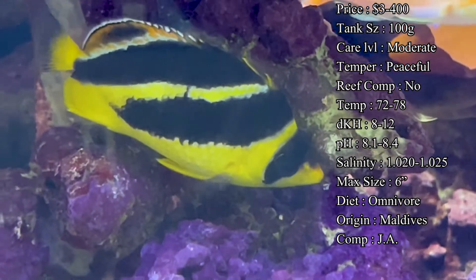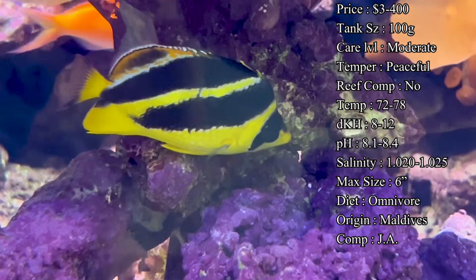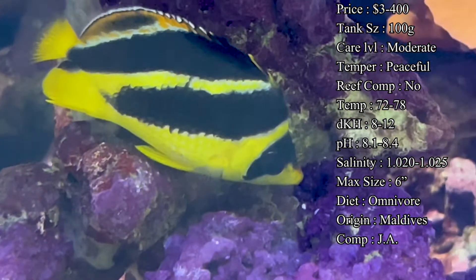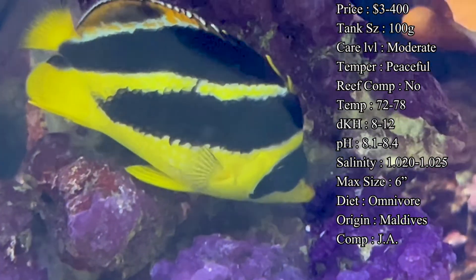Diet-wise, they are omnivores, so they'll be grazing for algae on the rocks in the wild and also looking for meaty foods like inverts. You want to try to mimic that as best you can in your own tank.